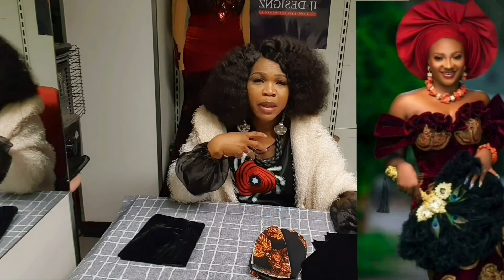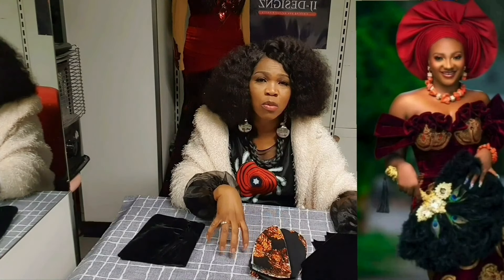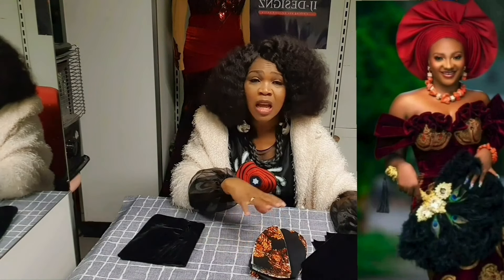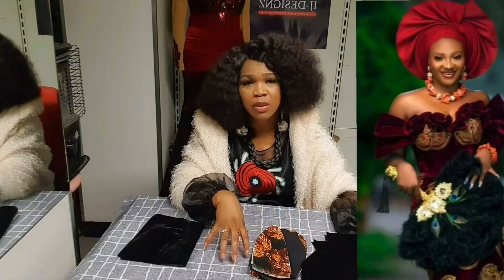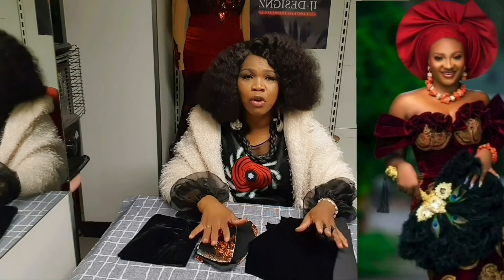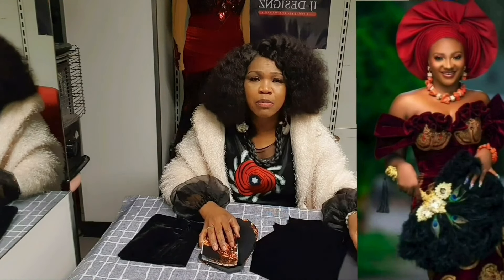I'm going to use a corset pattern. I'll link in the description box below how to cut a corset pattern or an off-shoulder pattern — I've made all the videos on how you can achieve it, very easy. So as you can see right behind me, I've already cut out my corset pattern.